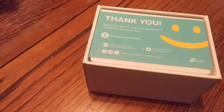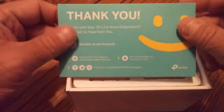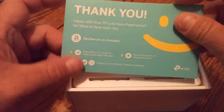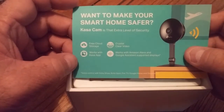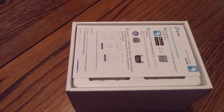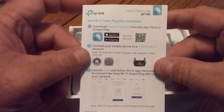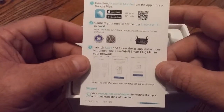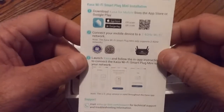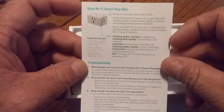Alright, so we have a box within a box. They include a card asking you to review it on Amazon. There's also an insert mentioning they have a smart camera that works with the same app — but I have enough cameras already. Here's the quick start guide: download the app, connect your device to your mobile network, launch it, and configure. It also covers troubleshooting and what the indicator lights mean.